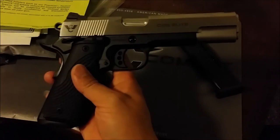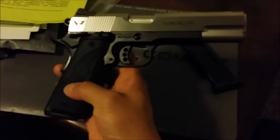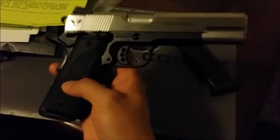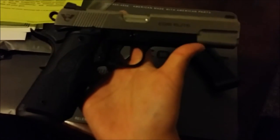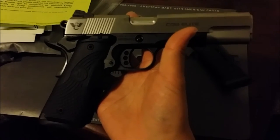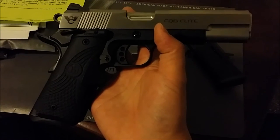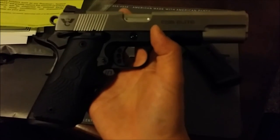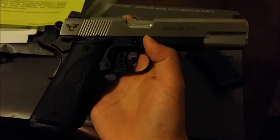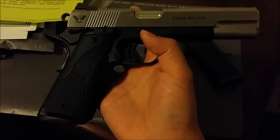There's actually a long story behind what I ordered and what I ended up getting — I actually didn't order this exact gun. I saw it online, it was available, and it had most of the features I wanted on the build I had originally ordered from Wilson, so I jumped on it right away.